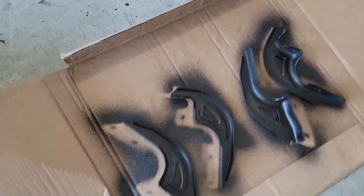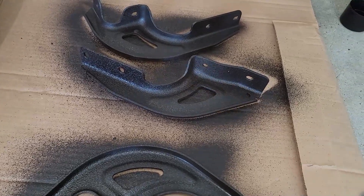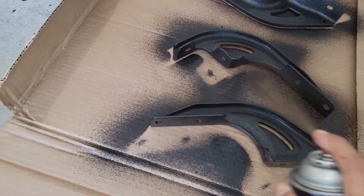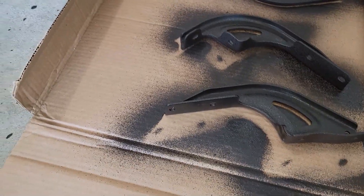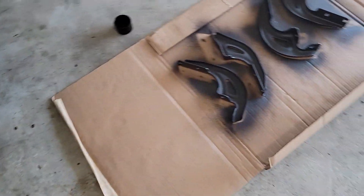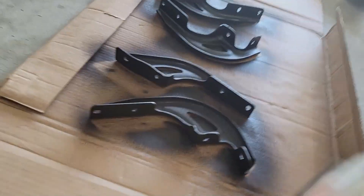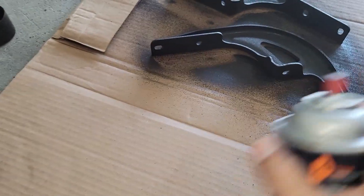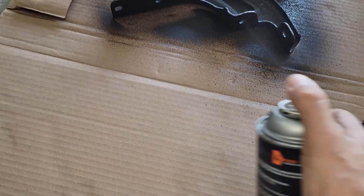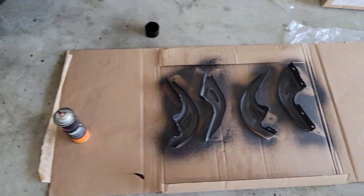Those are the areas where I know there'll be salt accumulation and parts of the car are hidden. That's where I'm going to get accumulation and I'm trying to emphasize protection right over there in those areas. This is going to slow me down a little bit but I prefer to do it. Let it dry and then we'll come back when it's done.